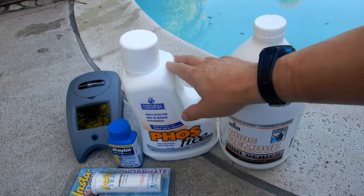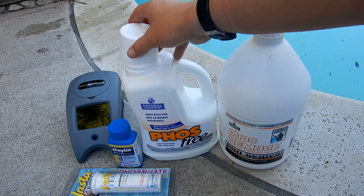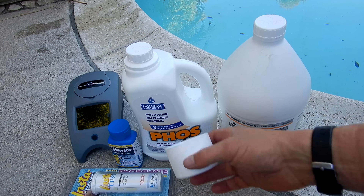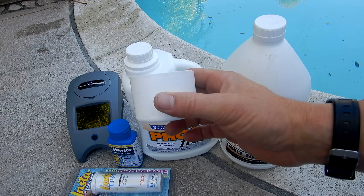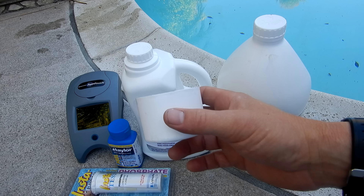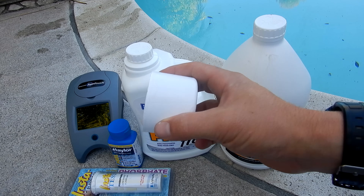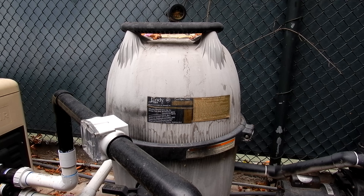If you're not doing the full phosphate treatment but have some stubborn algae and a pool that's not holding chlorine, you're just going to use the maintenance dose of the Phosph-Free. I put in two capfuls every week for about two or three weeks. After the first week, you'll see a significant jump in the chlorine level, and also most of the algae will be eliminated. It's always a good idea to start with a clean filter when doing the maintenance dose of the phosphate remover.